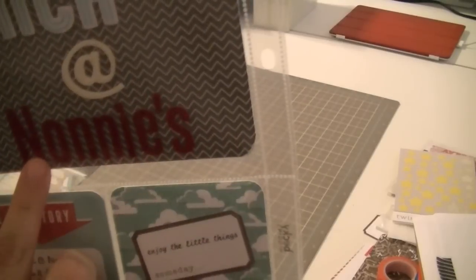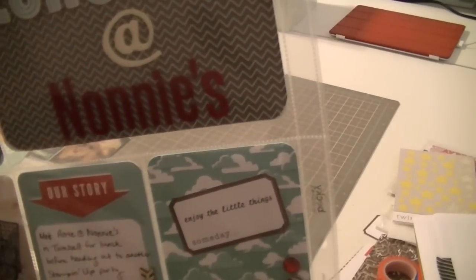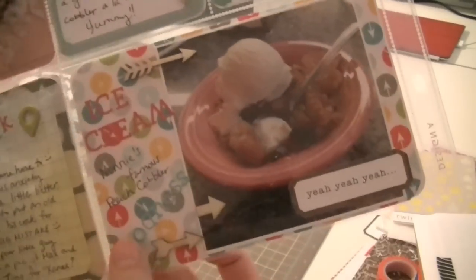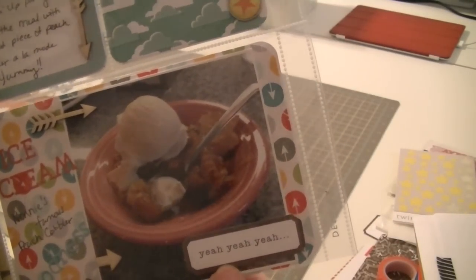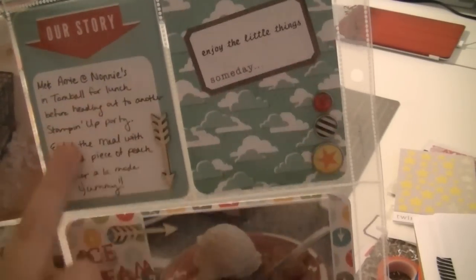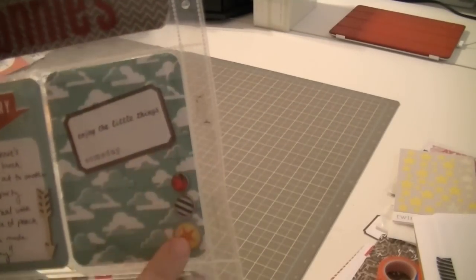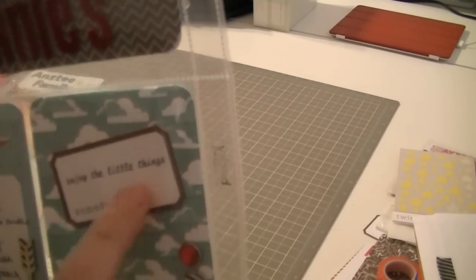This one's called 'Lunch at Nani's.' We met at this place in Tomball called Nani's - they sell sandwiches, hot dogs, but great ice cream, they make their own milkshakes, and she makes great peach cobbler. That's what I had - peach cobbler a la mode. I put down here 'ice cream goodness' and 'Nani's famous peach cobbler.' Here I used one of those wood grain tags that says 'yeah, yeah, yeah' and I used some freckled fawn wood veneers that came with the scrapbooking kit. I kind of journaled a little bit about it. This one has clouds, a few brads, and some things that say 'enjoy the little things' - I used the stamp set again. But that was it for my month of January.